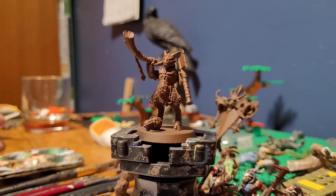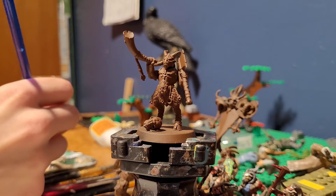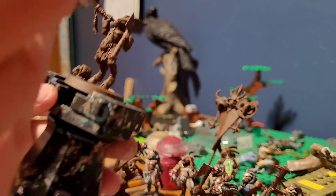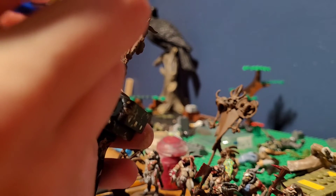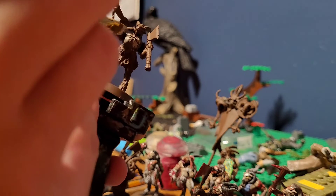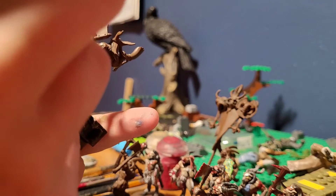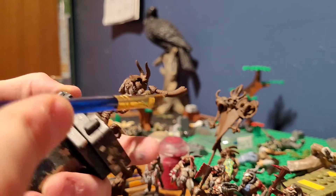To start, we will load up our brush nice and lightly with Xandery Dust. All the paints you will see in this tutorial are from the Citadel range, so just go to their site and get them. Let's start by brushing a little bit off our brush — this is a dry brush technique — and lightly stroke across the flesh, almost dry brushing, just enough to cover the muscles.